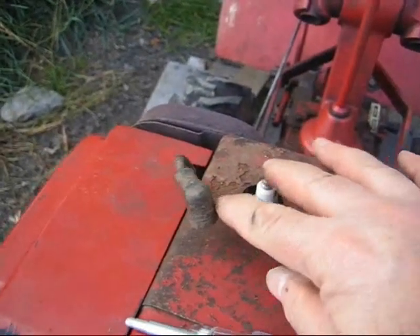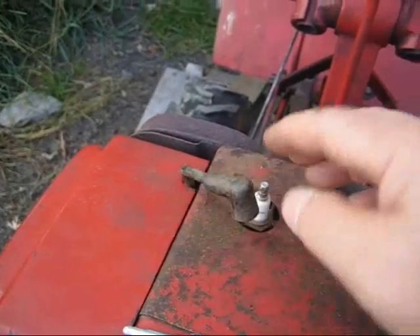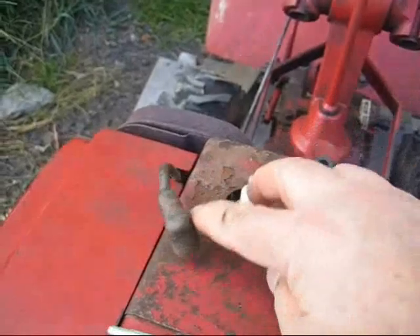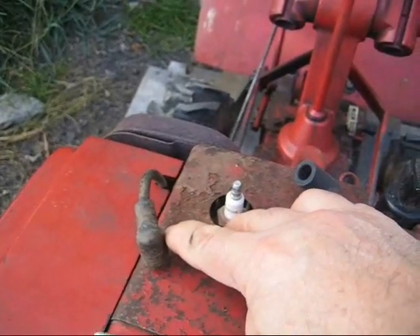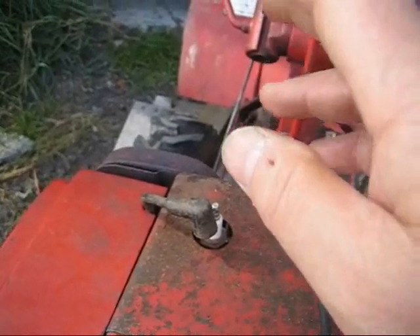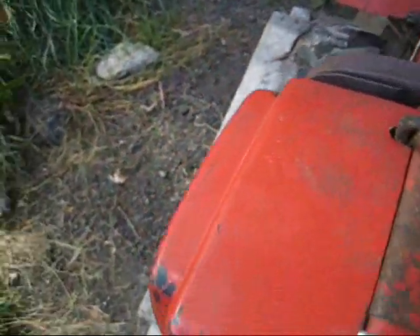Once I've determined there's spark after cranking it a few times, I'll pull the spark plug out to see if I'm getting gas. If it's getting gas and I'm getting spark, the next thing I'll do is check the compression. If I have compression, spark, and gas, the next step is to look into the carburetor.